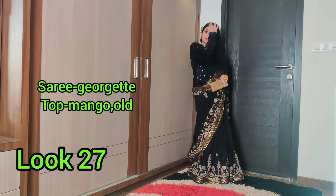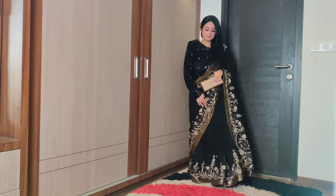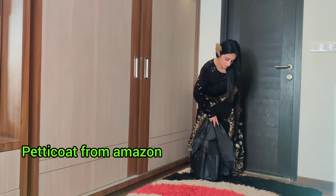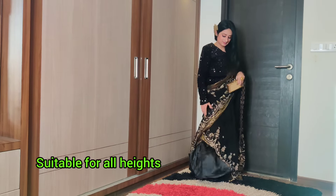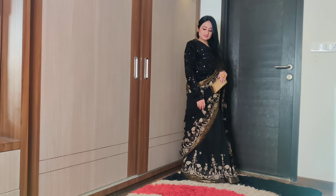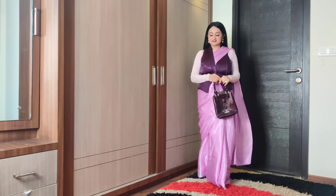You can pair a velvet top with your sarees. I have paired one with an A-line style using a matching baby coat — it's a can-can coat giving a fish cut look, which is a very different look perfect to wear at a reception. I have also paired a saree with a satin suit, a sweater top, and a waistcoat.